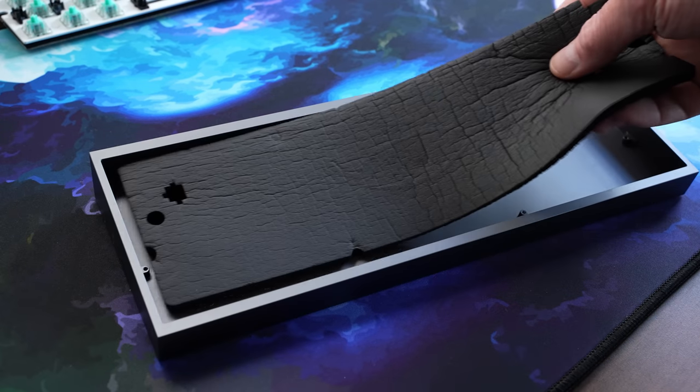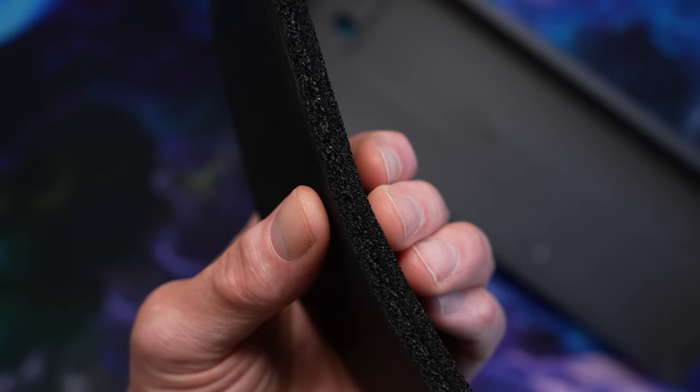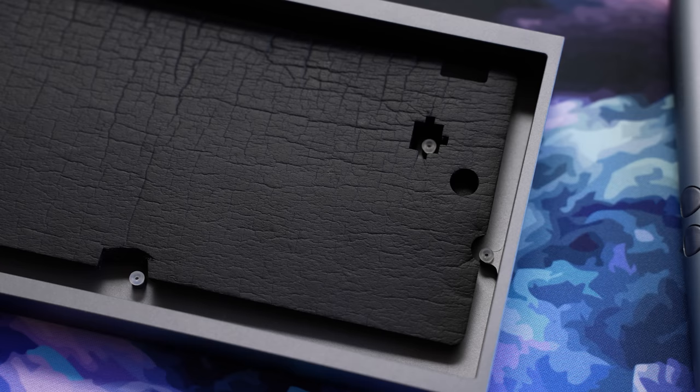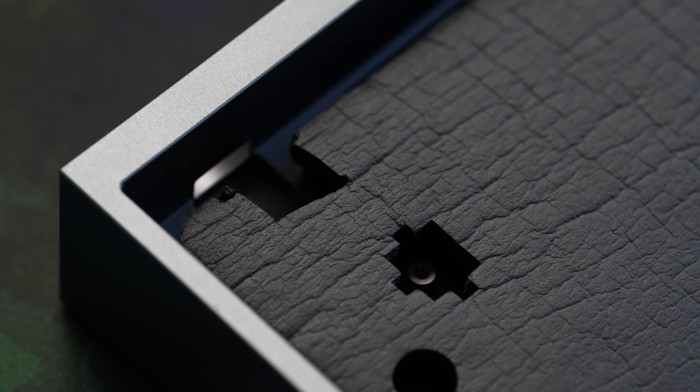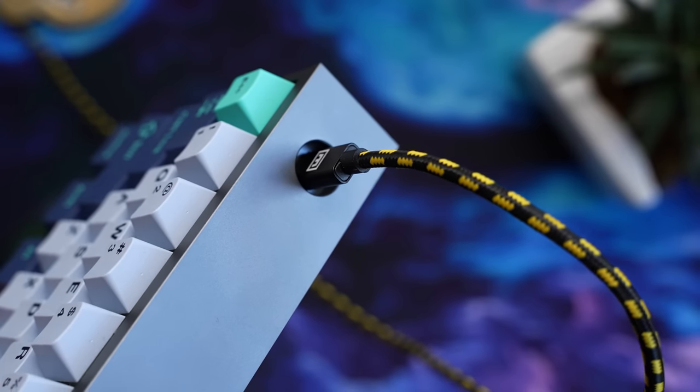The other method is to just reuse the factory foam from the Wooting case — just flip it over. I like this because it's really spongy and compresses down a lot. You'll have to make a little snip for the lower standoff and make a little room for the USB connector, or you'll have a hard time getting the USB port to line up. I don't attach the center standoff in this method — I just go right over the top.